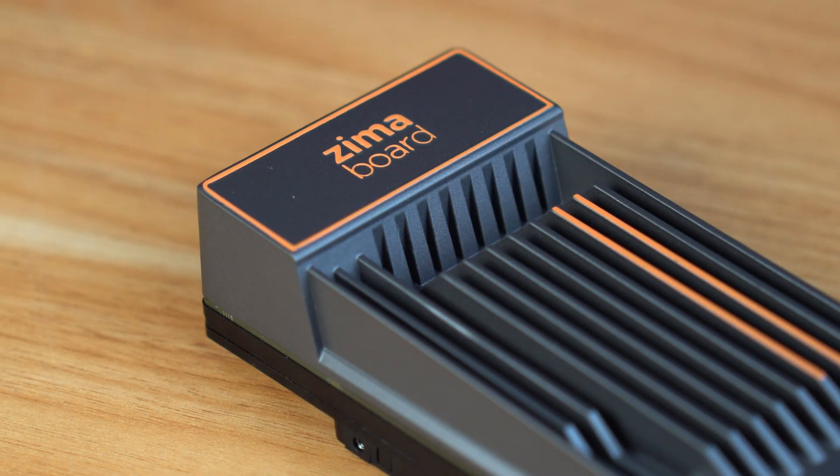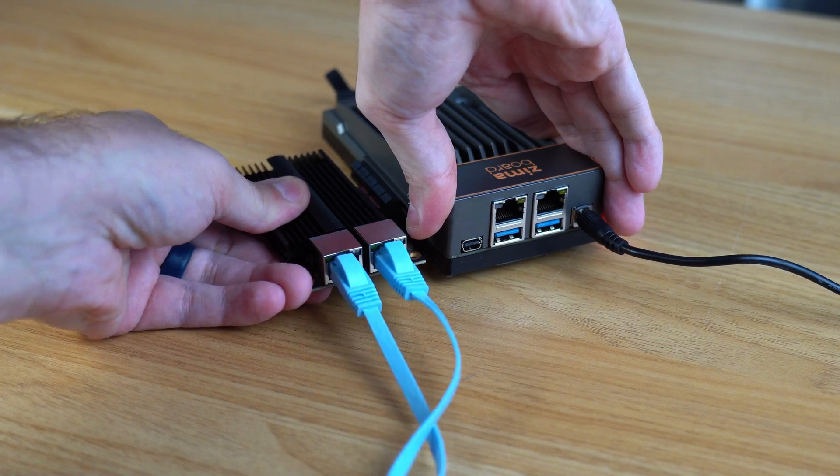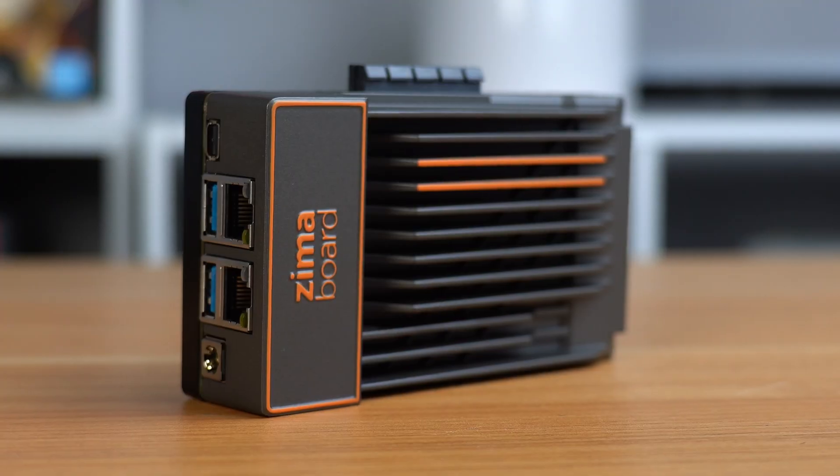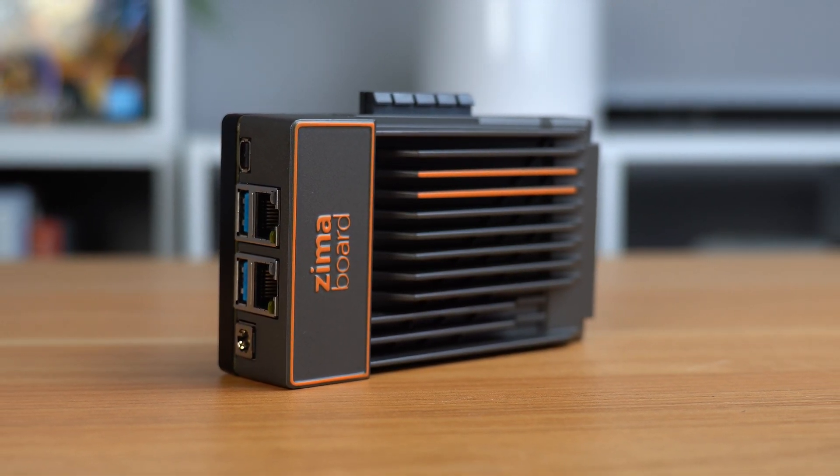That's why I'm glad Icewell sponsored this video to show off their Zuma board — a single board x86 computer that is an all-in-one package with quite a bit of features compared to its predecessors. And spoiler alert, I think it's the type of device every tech enthusiast should have on hand because of its utility. I'll go over the specs and walk you through some ways you can easily put it to use.